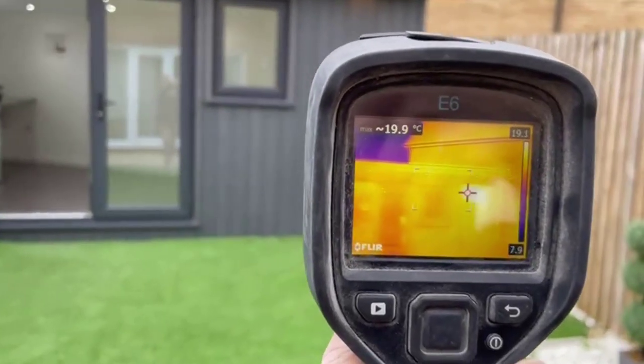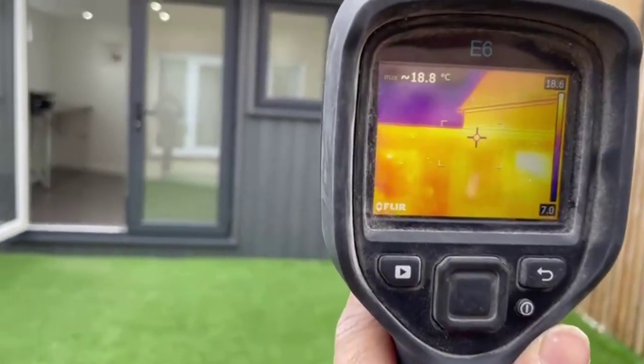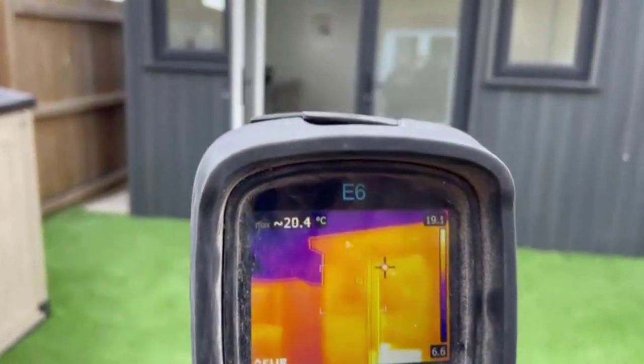There we go — to show you how insulated this garden office is.